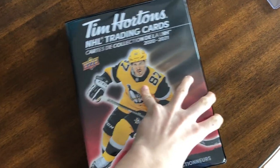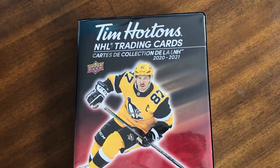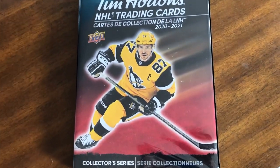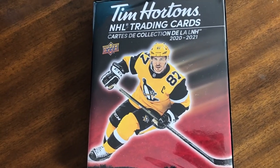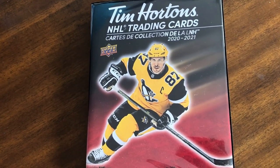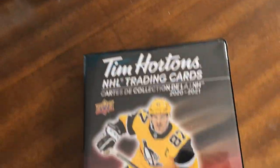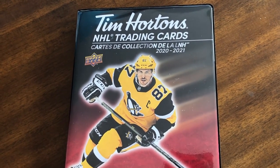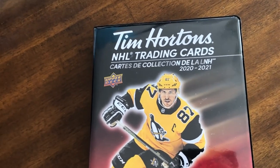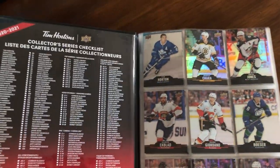Hey guys, so today we have another Full Set Friday — it's actually Saturday, but just wanted to post this anyway. It's going to be the 2021 Tim Hortons NHL trading cards full master set. I've now completed the set. If you follow the channel, you'll know that I've opened a ton of Tim's cards. I really love the set — it's one of my favorites along with Upper Deck Series 1. Those are the two sets I collect every year, and here's the full master set.